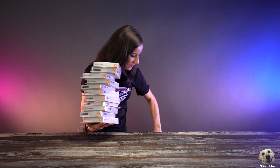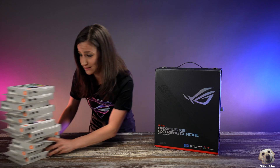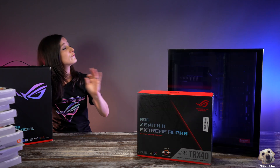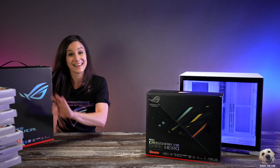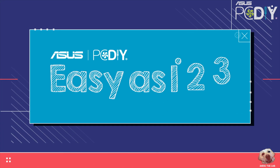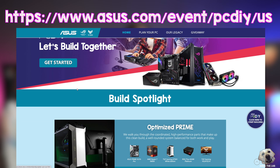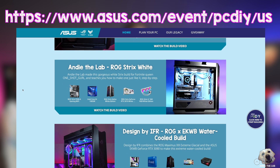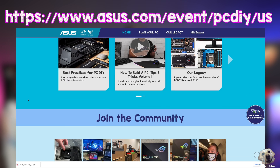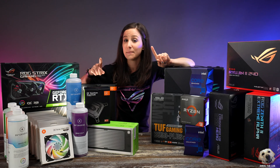Hey everyone, welcome to my summer series of building together. Over the next two months we are going to tackle seven projects — some will be upgrades and others will be full-blown custom PCs. This month also kicked off the summer ASUS PC DIY campaign, so for additional content and PC building tips check out the link here and join their social media campaign. They're doing all sorts of giveaways, and one of these builds will also be given away by ASUS.